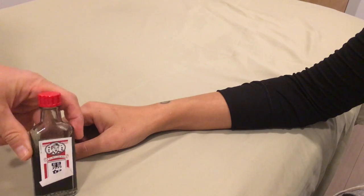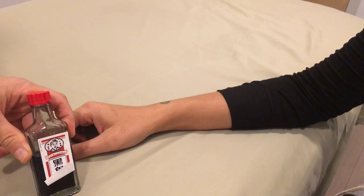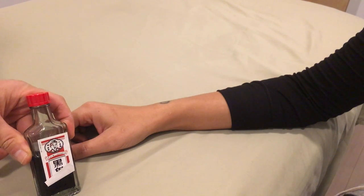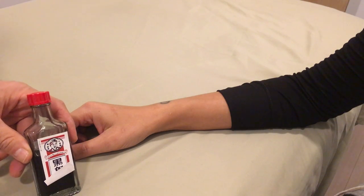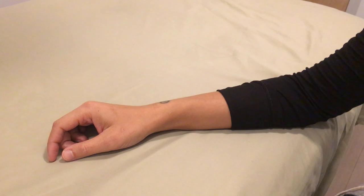Black Ghost Oil is used for bone bruises. It's very effective — usually it takes only three, sometimes four, applications to completely resolve the pain of a bone bruise. It's the only liniment I know of that actually penetrates down through the covering of the bone.